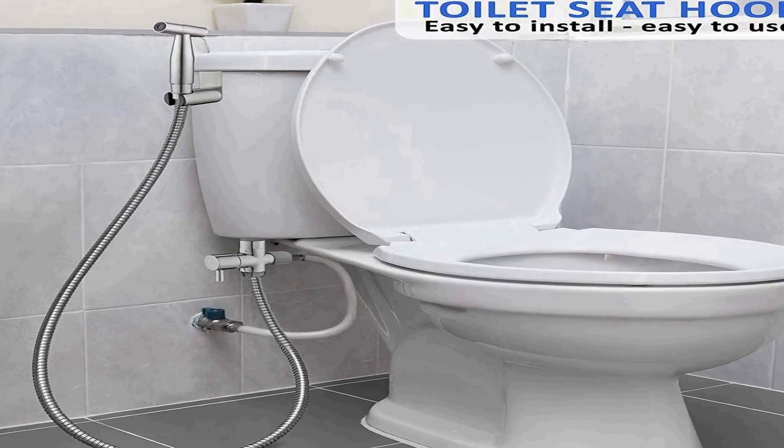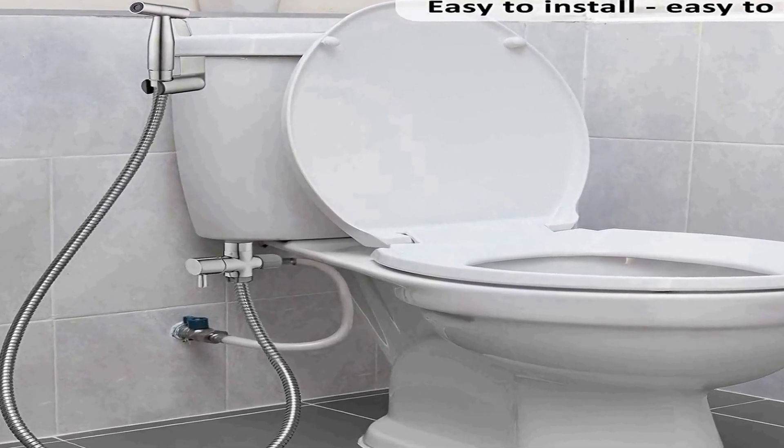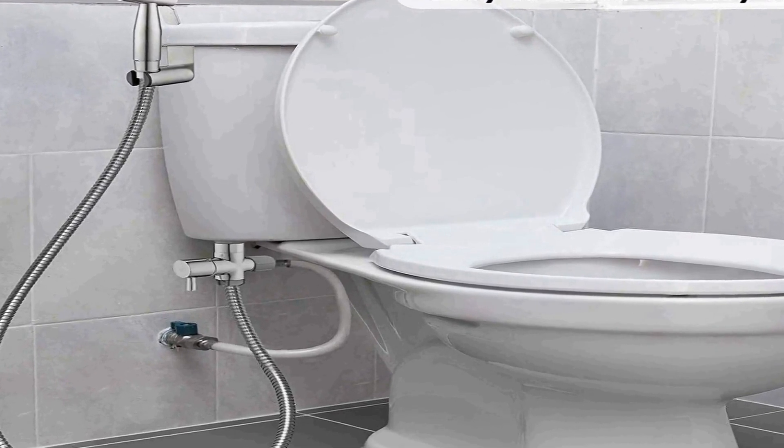The hose measures 47 to 55 inches in length. Easy to install — the fresh water bidet sprayer kit comes with all the necessary accessories to get your bidet up and running in minutes. Detailed instructions make assembly extremely easy and hassle-free.